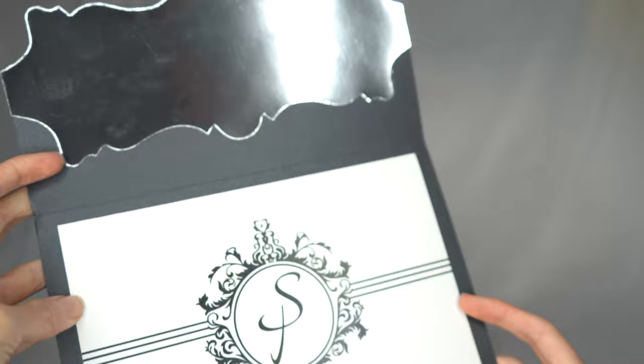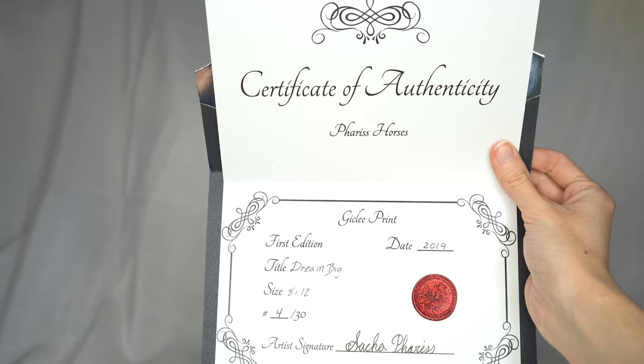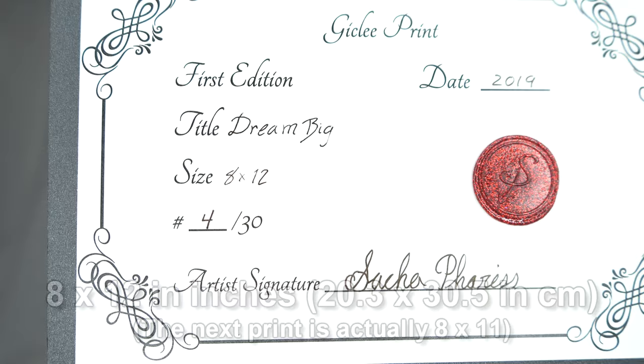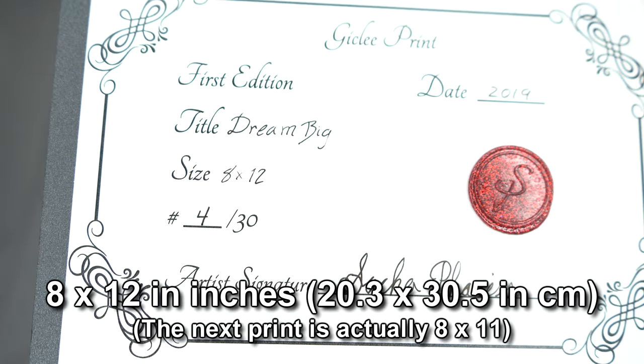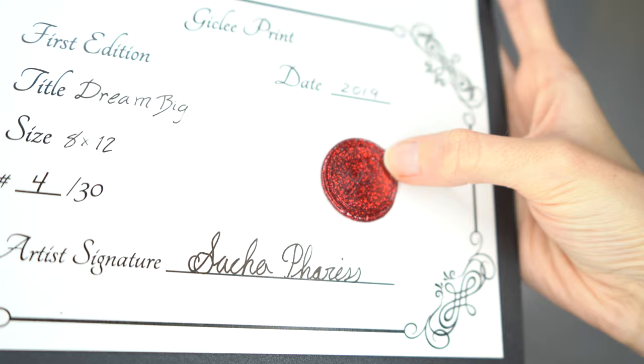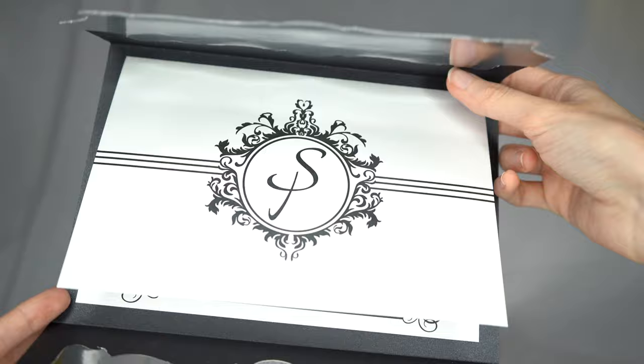Up here at the top there's also a little envelope. Oh, shiny! Very fancy and shiny. It's the beautiful certificate of authenticity and it is so shiny and gorgeous. It gives the information on this first edition titled 'Dream Big,' size 8x12 — these are both 8x12 sized prints — and this is number 4 of 30. The date is 2019, and it has the artist's signature and a really amazing seal with beautiful red glitter. So when you get one of these beautiful prints you'll also be getting a very high quality certificate of authenticity.